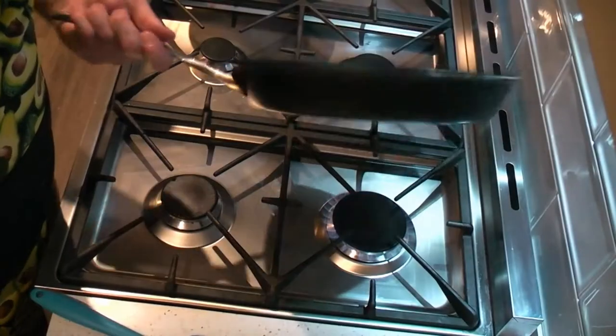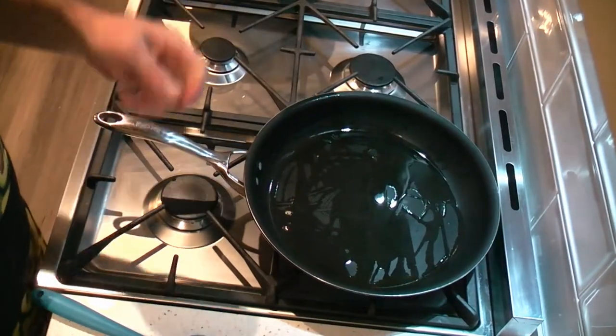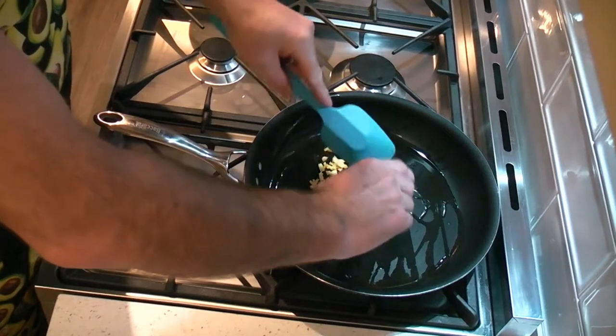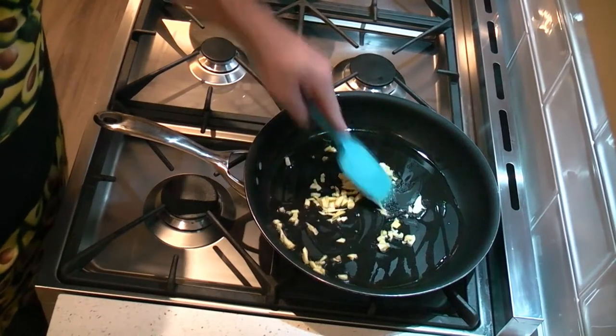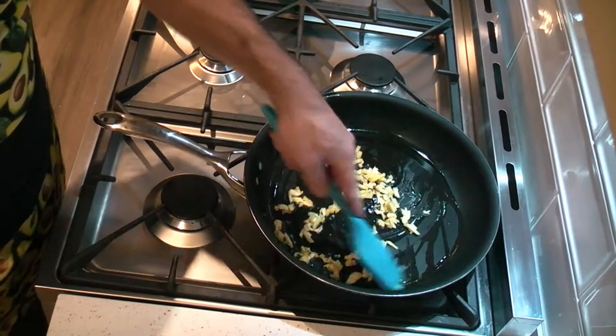Now in a preheated pan, we add about a tablespoon of oil. I'm using olive oil because I like the flavour from it. Add the garlic and ginger and just fry it up until it turns that nice golden colour — you can smell the garlic and ginger flavour. It might take 2 to 3 minutes maximum.